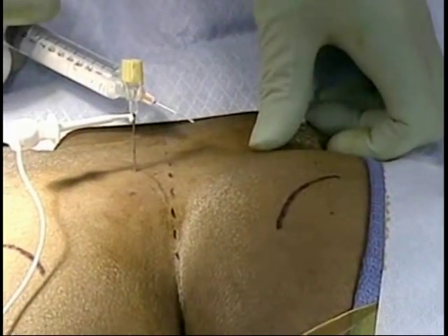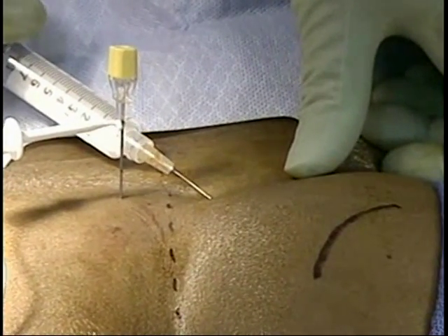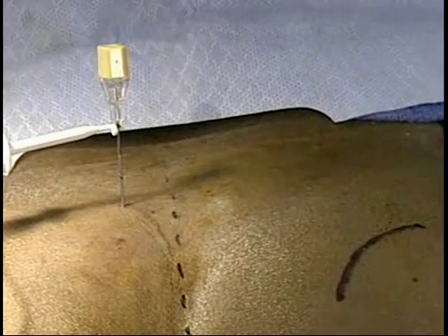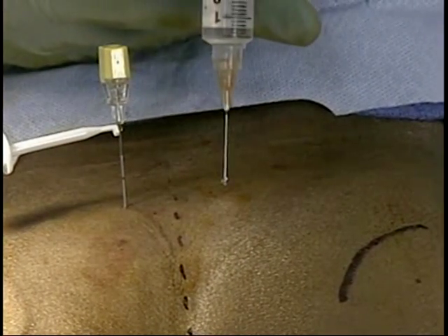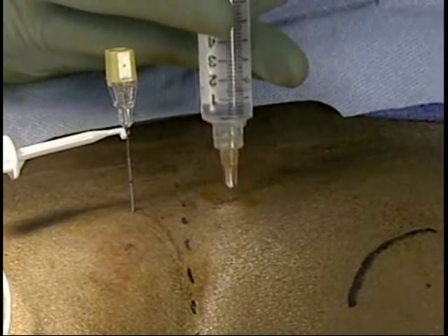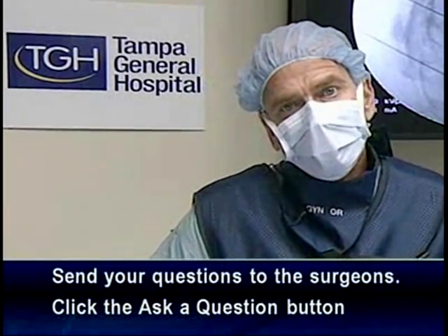I'm going to let the patient know there's going to be another poke for the anesthetic. While he's doing the numbing, I'd like to invite any more questions. We do have another one about whether alcohol or medication affects the device.